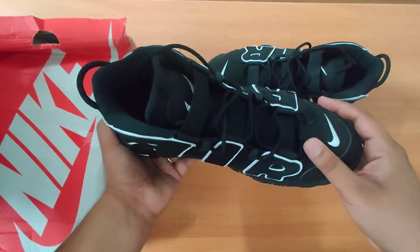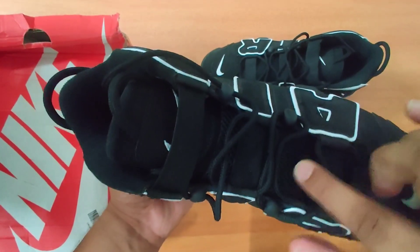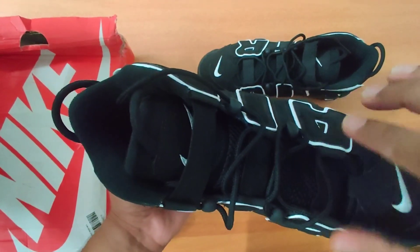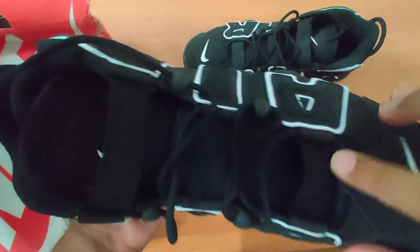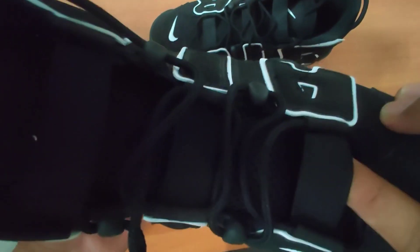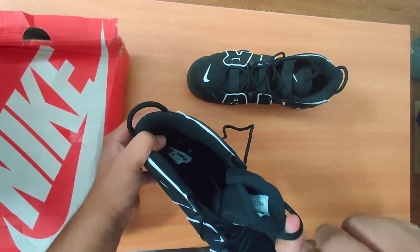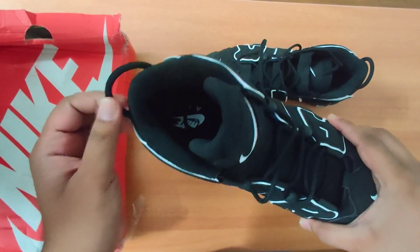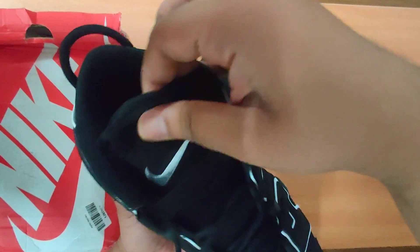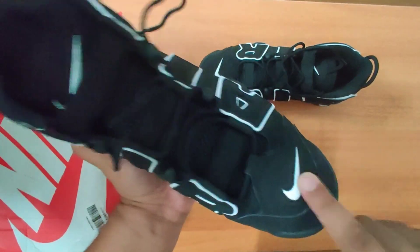Coming to the front of the sneaker, you can see the tongue is made of mesh which feels really soft. There is a stretch band kind of material used here, and it's there three times. I think this is so you can pull the tongue and wear the sneakers comfortably. There's a pull tab on the back as well. The tongue also has Nike branding in white, as you can see on the toe as well.